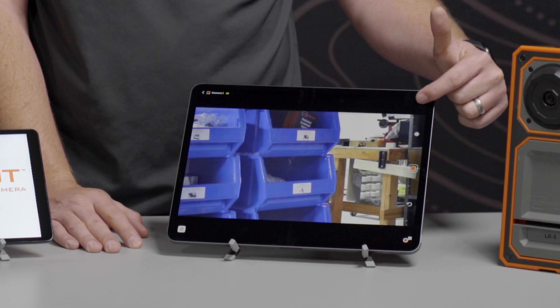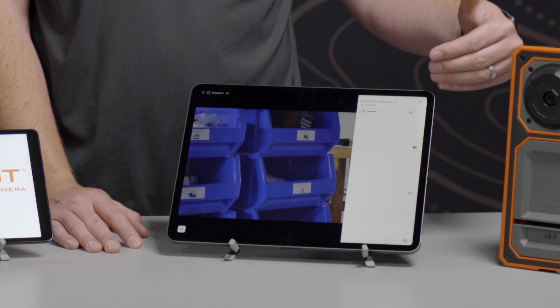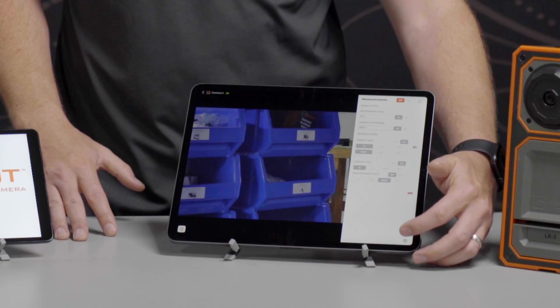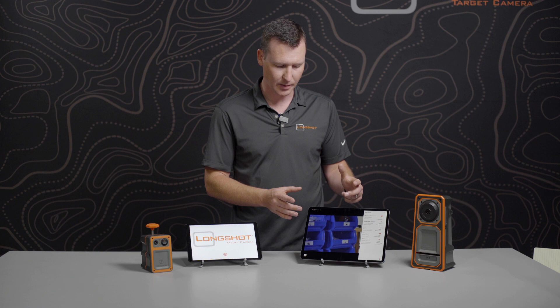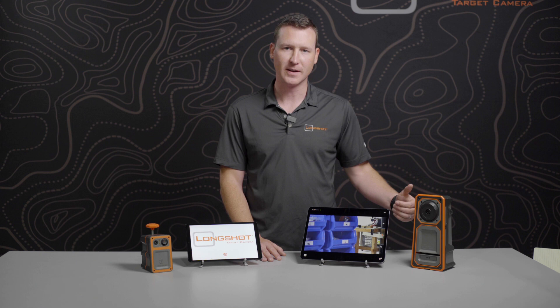The buttons are on the right-hand side. At the very top, you'll see the menu button, which will bring up some additional features. If you have multiple cameras, you'll be able to switch between those cameras in this menu. The next icon down is our measurements feature, which will allow you to measure your group size and give you an adjustment-to-zero calculation live while you're shooting. Below that is a quick guide, which initially pops up when you come into the camera feed for the first time, so you can return to it anytime as a refresher.